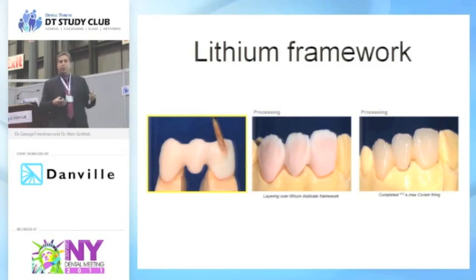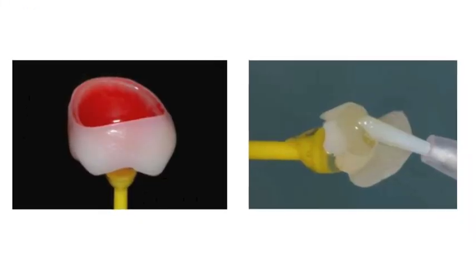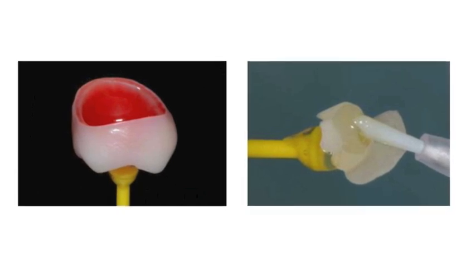All of the ceramic-based, silicate-based materials — you can hydrofluorically acid etch them. It's that red acid etch we try not to use in the mouth. Then you can silane bond by painting your silane bonding solution onto the unit, wait a minute, let it dry, and then treat it like a porcelain veneer.